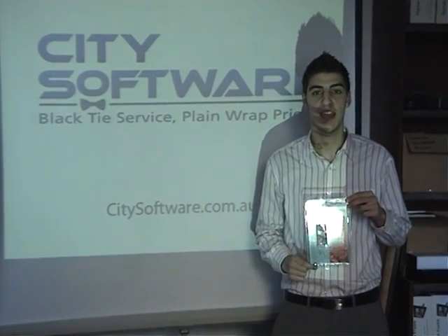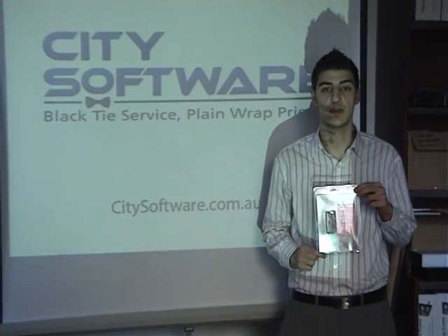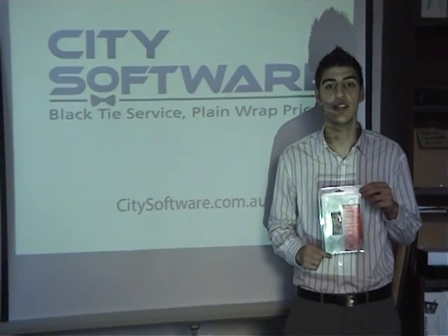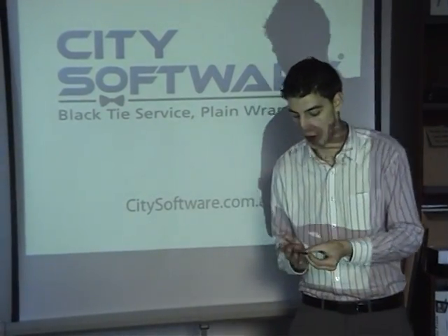Hi, I'm Anthony from Citi Software and here today I'm going to give you a quick demo on the Fujitsu Wireless Media Presenter. The idea behind this product is it allows you to control all your PowerPoint presentations and media from your computer wirelessly using the remote provided. So here's one that I've actually opened up earlier.